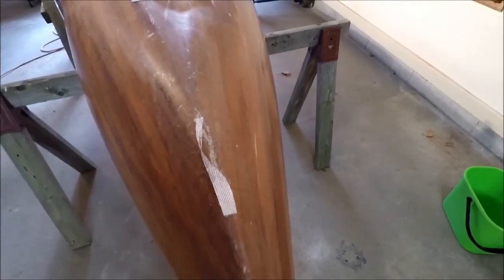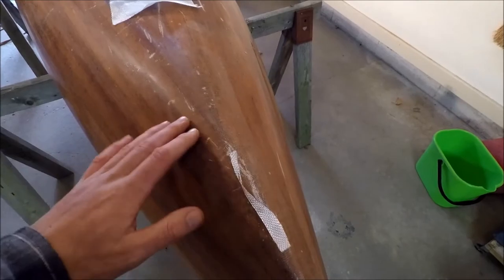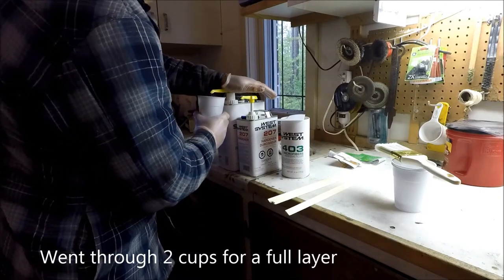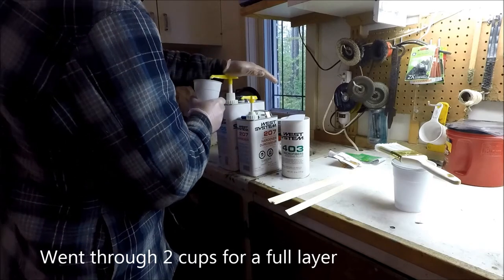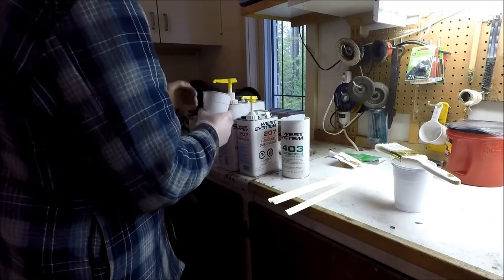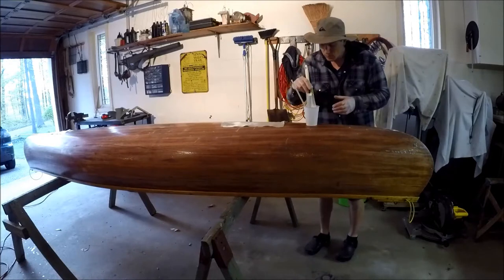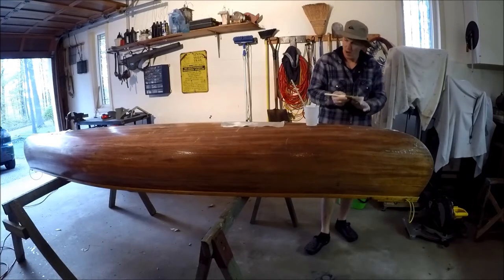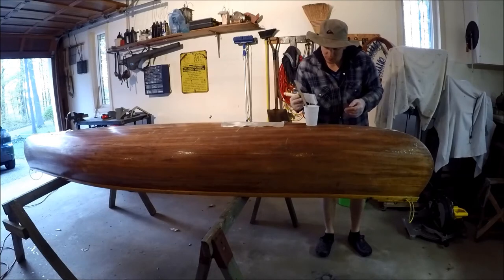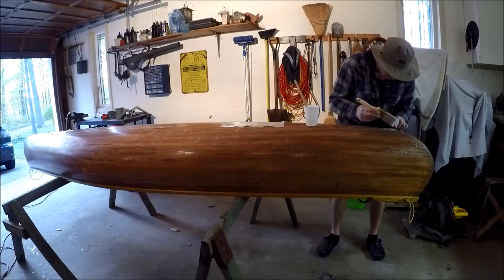This cloth will stay down a little better once I get the epoxy on. I've also cut larger sheets to go over the front section where there's more wear, just to give it some extra strength, and I've done the same on the other end. I'm going to take a wider paintbrush because there's a lot of surface area here, just delicately get a little bit of epoxy and wet this down — you just don't want it to blow away.